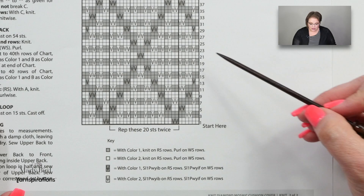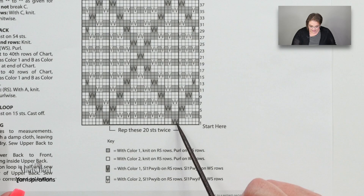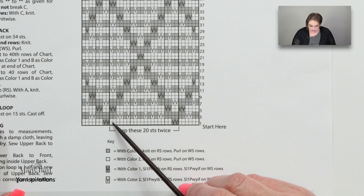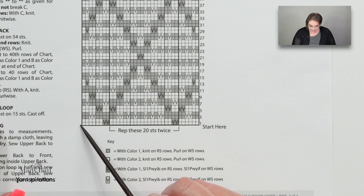Looking at the chart now, on row one you would knit six stitches, then slip one stitch as if to purl with the yarn in back, slip the next one as if to purl with the yarn in back, and then knit 18 stitches. You would repeat those 20 stitches two times. Then you'd be left with the final few stitches — slip one as if to purl with yarn in back, slip one as if to purl with yarn in back, and then knit to the end.